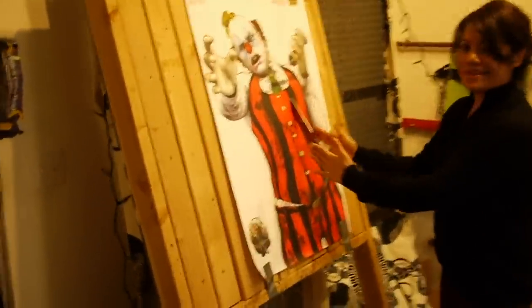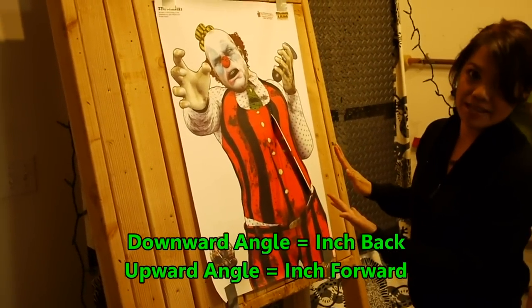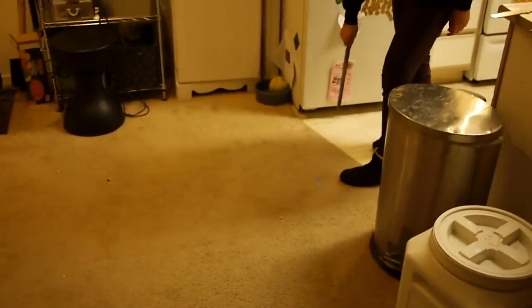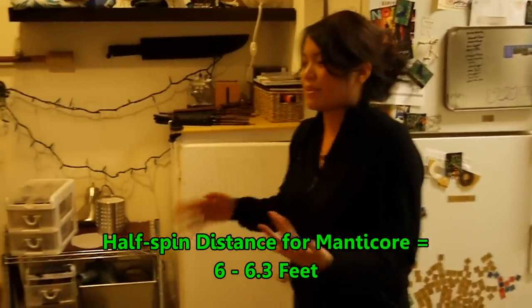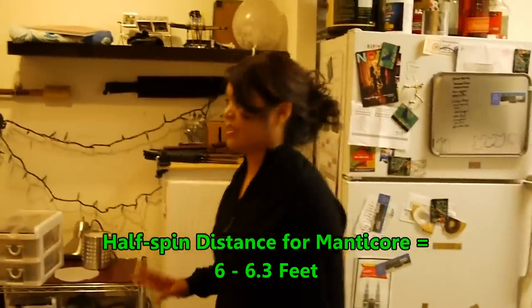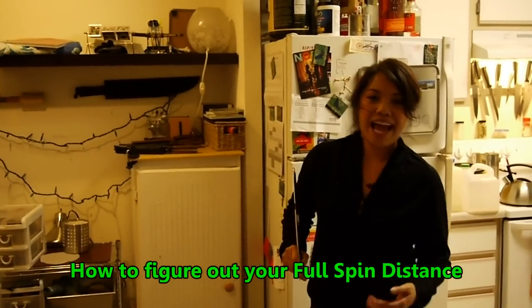By the position of the knife, because it's angled downwards, I know I have to move back farther than my six foot distance. So here's my six foot mark, and now I'm going to try six and one third of a foot. It says I should go a little bit closer, but it might be my throw. So I think between six foot to six and a third foot would be good for a half spin. Now I've figured out my half spin throw.